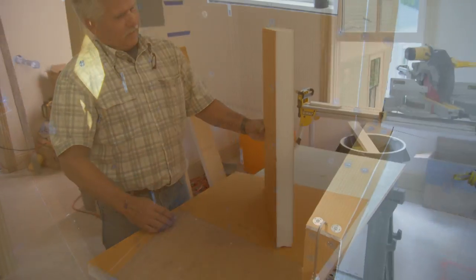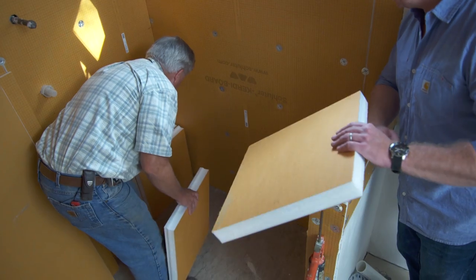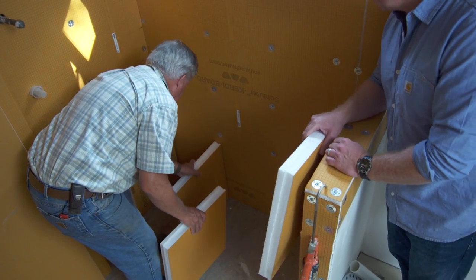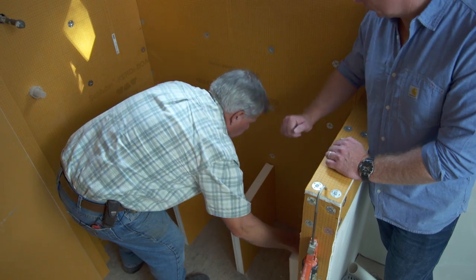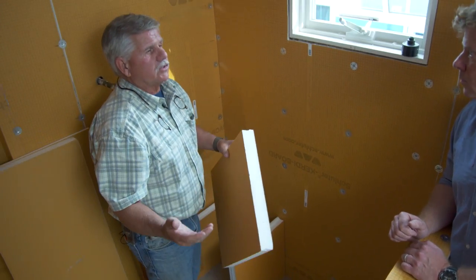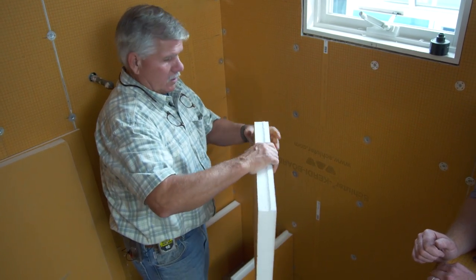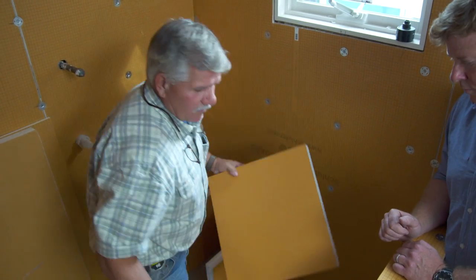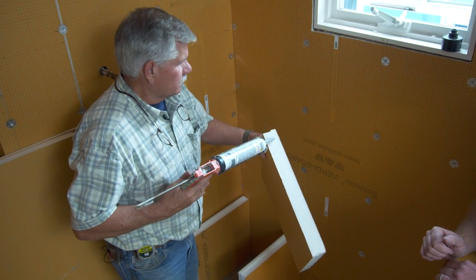No noise, no dust when cutting the foam. Once we have the pitch going the right way, we just place them 16 on center. Normally you'd mix up thinset to cover the edge and glue it in place, but now they make a caulking, so you can just run a bead of caulking. It was already easier, and now it's even more straightforward.